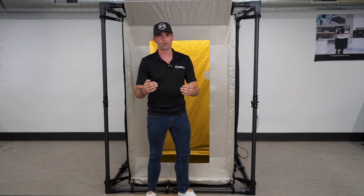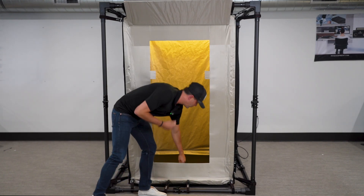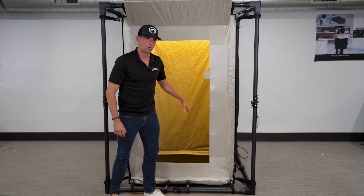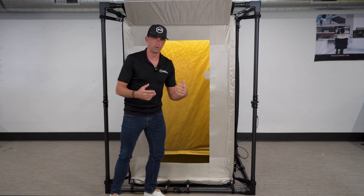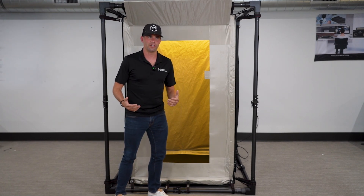The next feature is the interior mat included with every tent. It goes on the ground to ensure that anyone stepping inside won't damage the floor of the tent. It's removed separately, rolled up, and included in the kit.